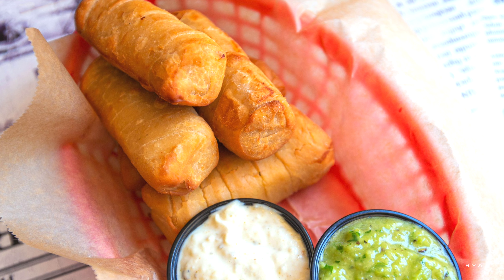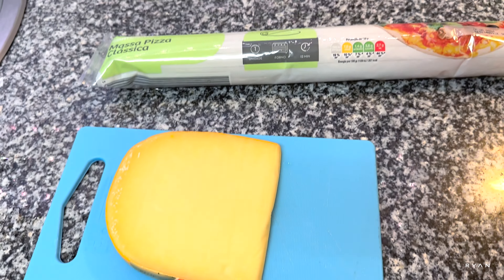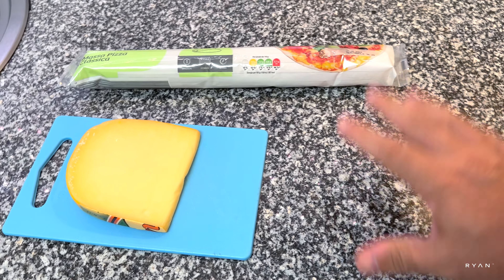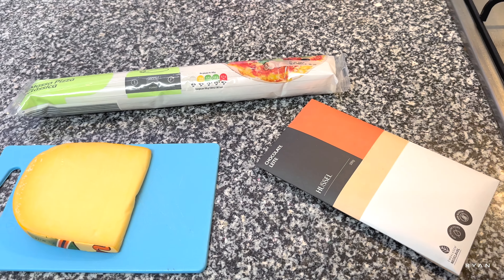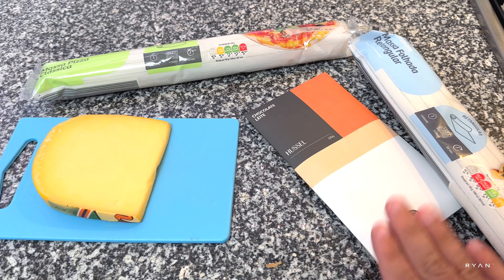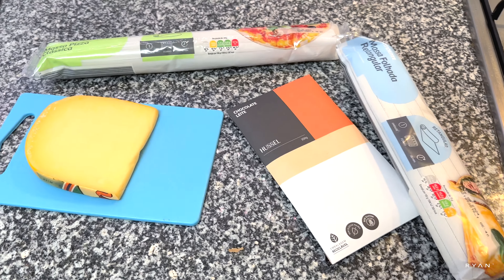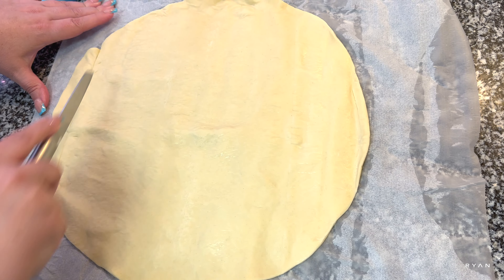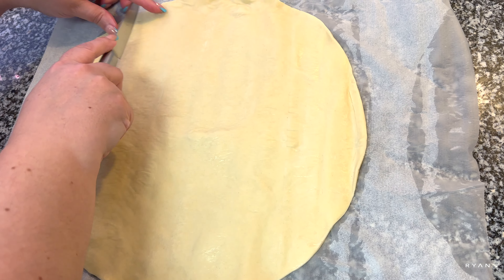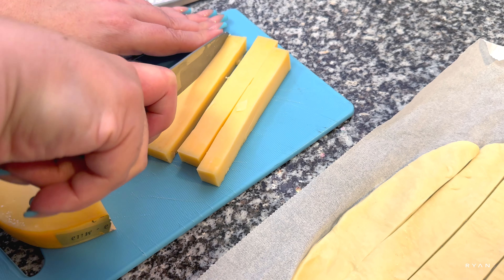For the starter we're doing tequeños, using pizza pastry from the supermarket and some good cheese. For the dessert, we're doing pain au chocolat using a different kind of pastry and some chocolate. The advantage of two baskets is we can do the starter and the dessert at the same time — very straightforward.